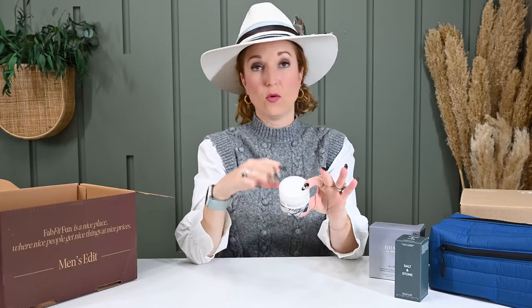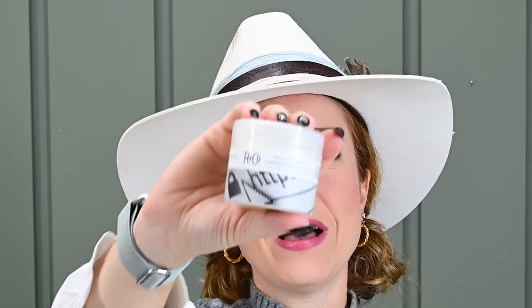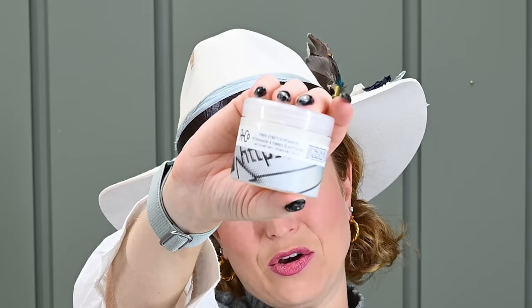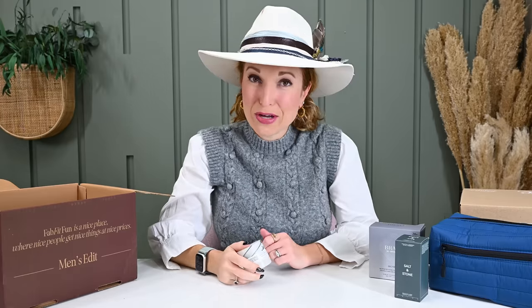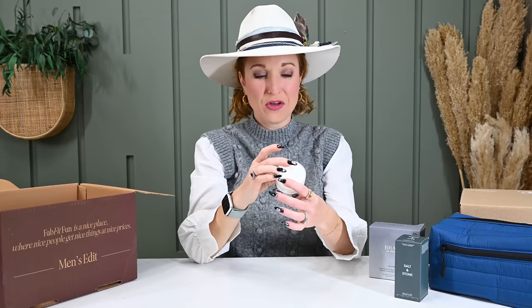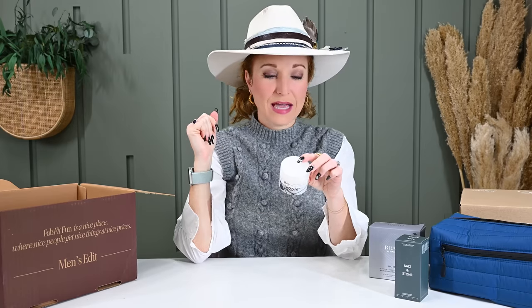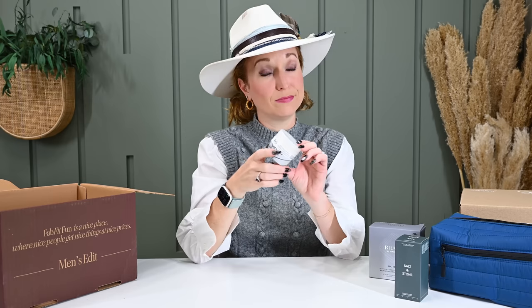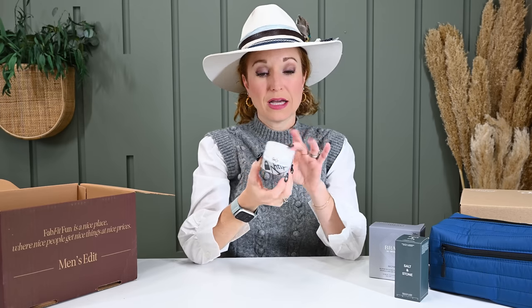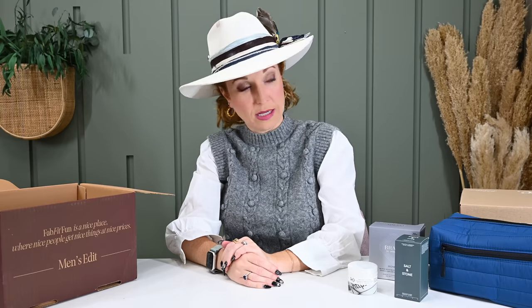Next we have R&Co — great brand, by the way — Fiber Stretch Pomade. Well, let's say your husband has no hair. Can it be used on a beard? I do not know, and honestly he never does his beard either. His beard is a dime-size amount, emulsify, apply to hair with a rubbing motion — it didn't say beard. So I'm not going to open this because I'm going to save it to do a teacher gift, a brother-in-law gift, or some kind of gift along those lines.